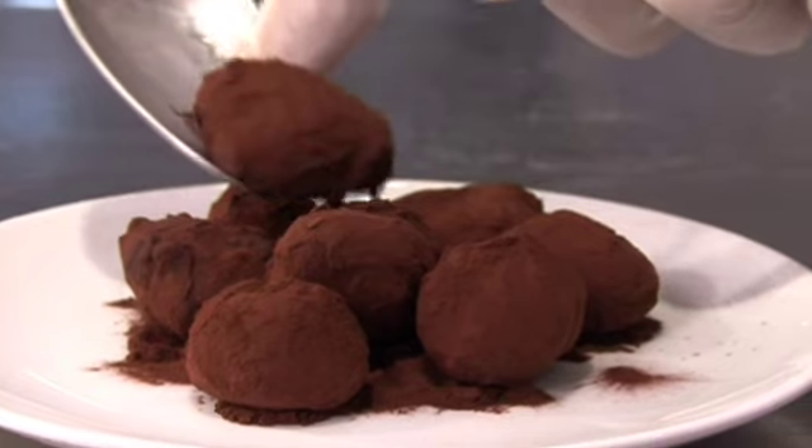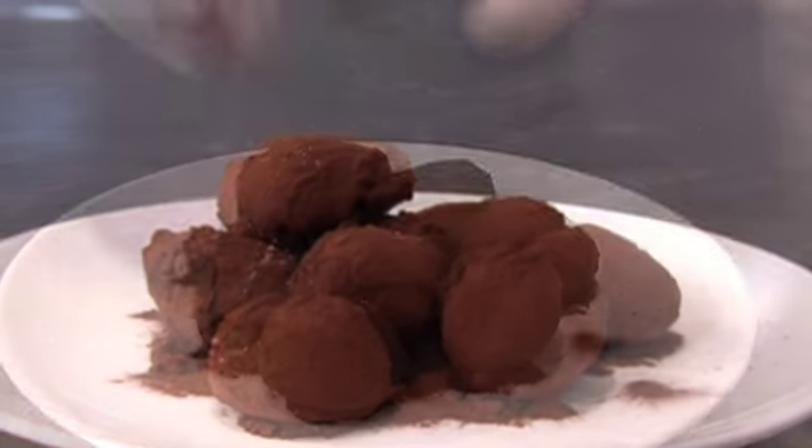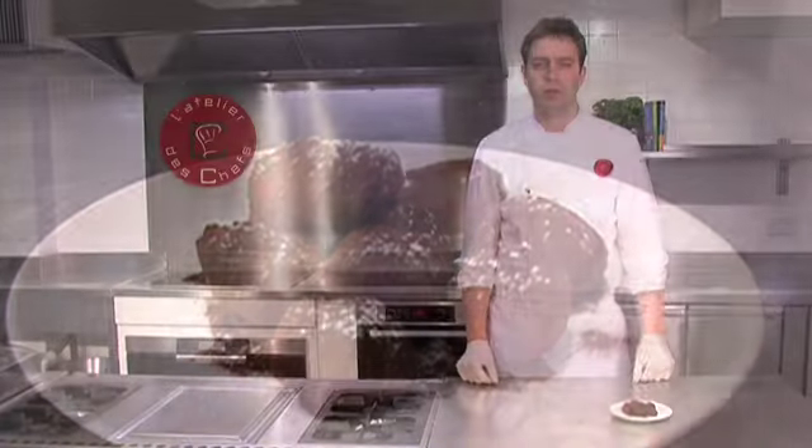And dust them in cocoa powder. Transfer to a plate and they're ready to serve.